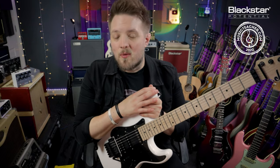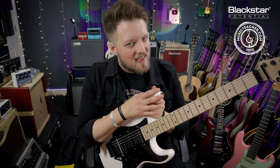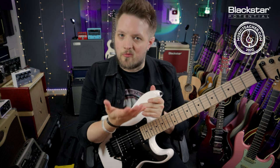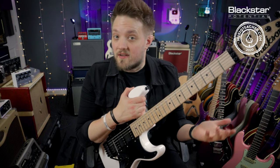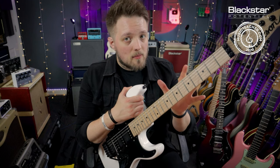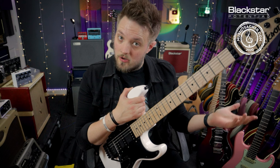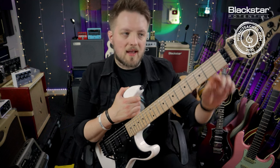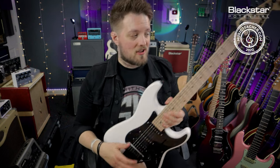If you have a guitar with a locking tremolo or you're thinking about getting one, one of the most common complaints is that they can be quite tricky to restring. Now this is one of those maintenance tips that once you've done a few times it does get a lot easier. A locking tremolo bears a lot of resemblance to a standard non-locking tremolo except we have a locking nut here and the strings clamp into the bridge.